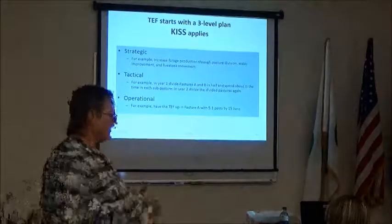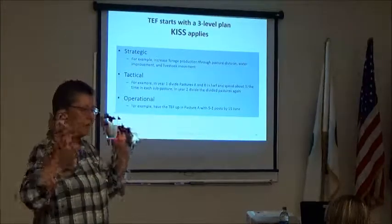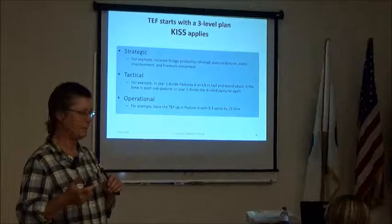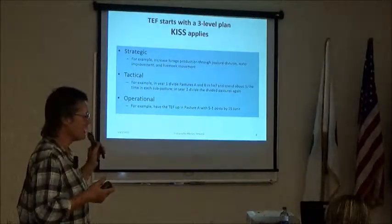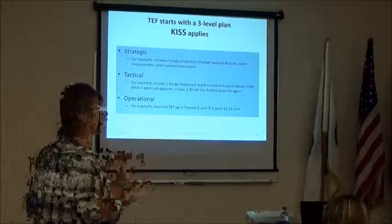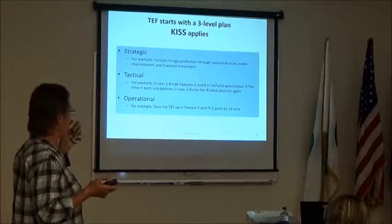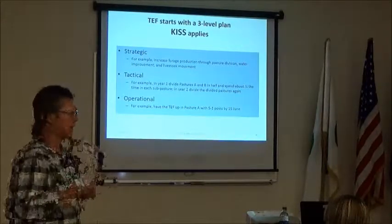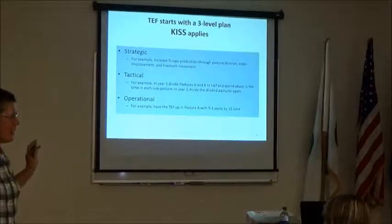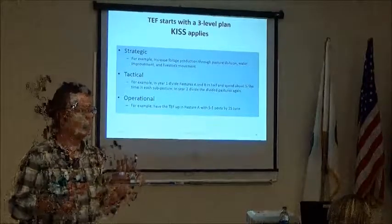If you've heard anything about electric fencing, you may have heard you need elaborate paddock planning — that is not true. What you need is a plan that is simple: KISS — Keep It Simple. But the plan needs three levels. You need a strategy: most of us want to increase forage production through pasture division, water improvement, and livestock movement. Some just want to keep horses in to graze the lawn, or keep the neighbor's horses out.